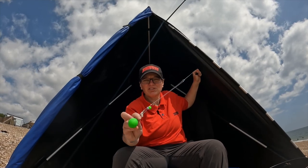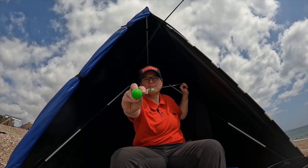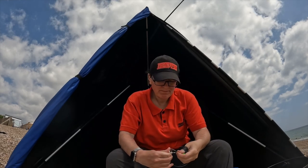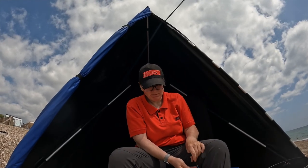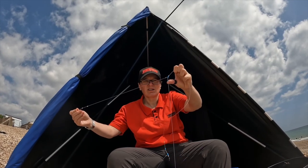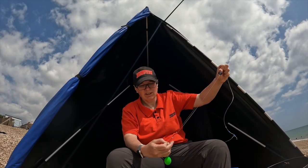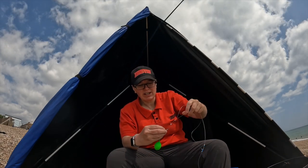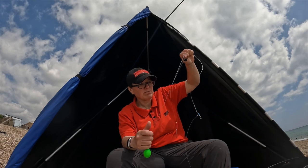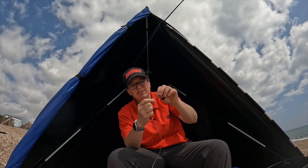Next up in my rigs for plaice fishing is a two-hook bomber rig with quite long snoods. It's really good when there's a bit of tide flow. Again it's clipped down with size 1 Aberdeens. The bottom snood is about 18 inches long — rig gum stop, bead, spring, bead, size 8 swivel, bead, and a rig gum stop — and that all clips down onto the clip above the lead, with a little bait stop on the 0.4 blackout snood.